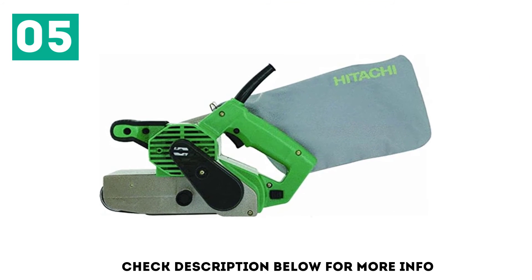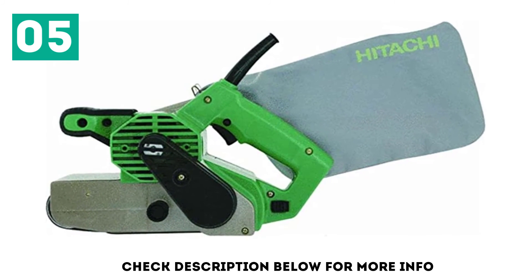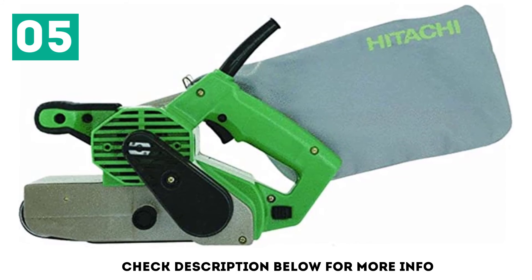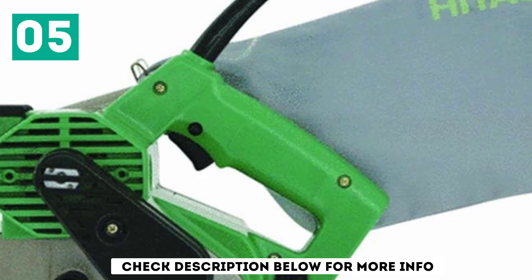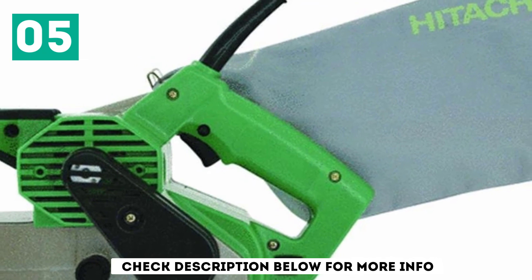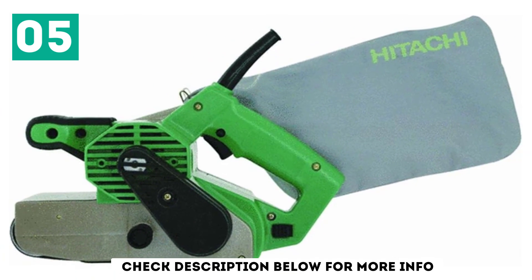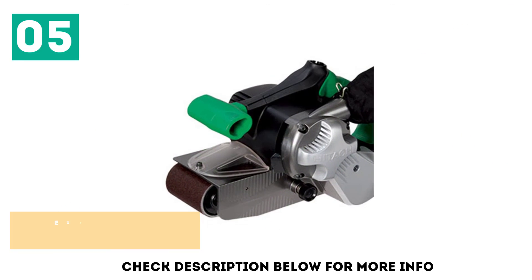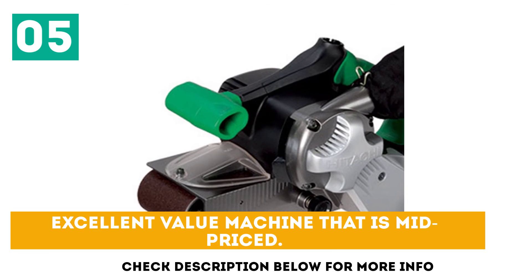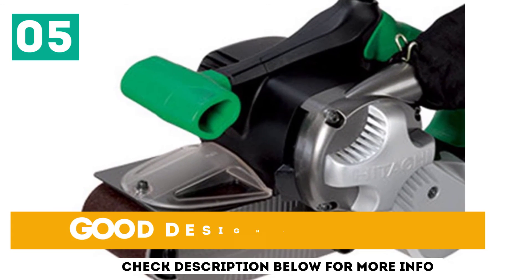The clear plastic tracking window gives better visual control of the sanding line. The large dust bag is mounted on the left side, keeping it out of the way during operation. Elastomer ergonomic handles reduce vibration and offer improved operator control. The V-belt technology keeps the sanding paper on track without the need for belt adjustment, while extending belt life. Excellent value machine that is mid-priced. Powerful motor helps remove a lot of wood quickly. Good design features.